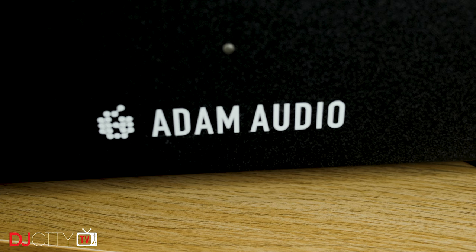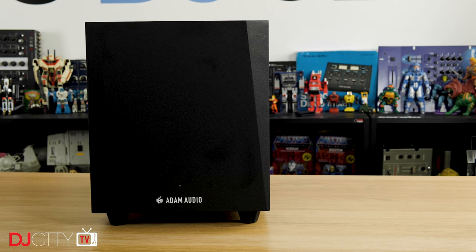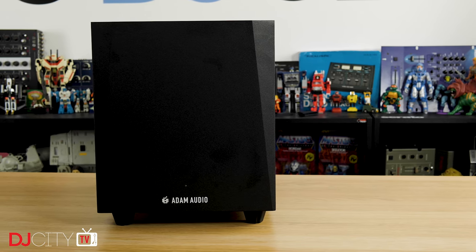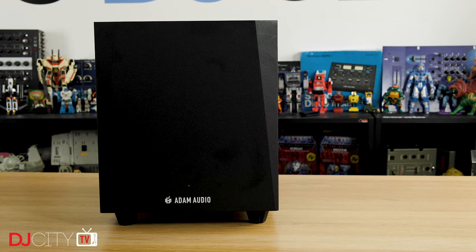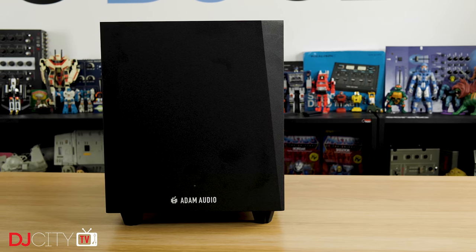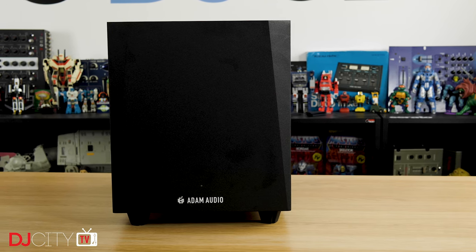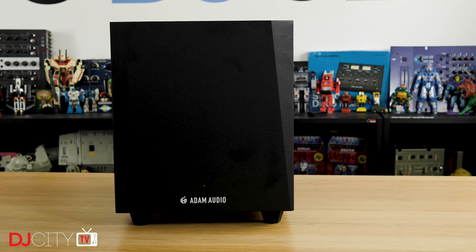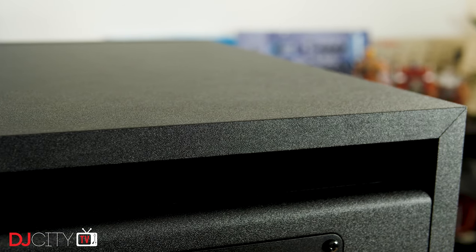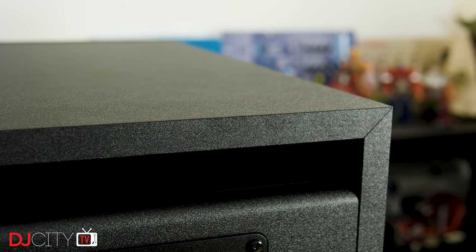Berlin-based Adam Audio sent me the T10S a good few weeks ago now, which turned out to be rather useful. I've never used a sub in my home monitoring setup before, and so during the testing process I learned a lot — not only about how the T10S performs, but about what exactly using a sub in your system can bring to the table. Let's talk about the product itself first before we get into a more general discussion on why or whether you might need one. The T10S is part of Adam's T-series range, their most affordable offering, designed for home and small project studios.